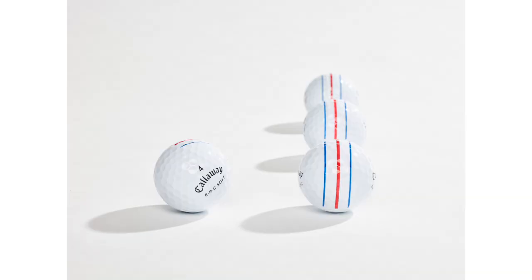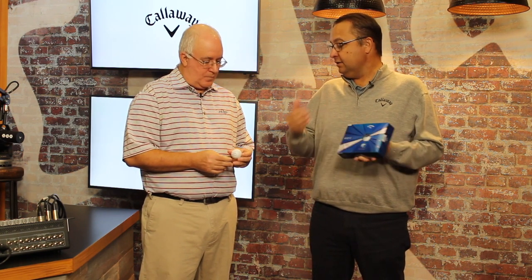Forever, if you played a distance ball it was really long off the tee or really long off your irons, but then it didn't have anything around the greens. You always wanted to switch balls when you got near the green. But you don't have to do that anymore with the ERC Soft. As a result of a couple key technologies we have in the ERC Soft, we're kind of changing the way people think about a distance golf ball.